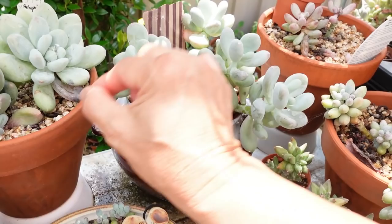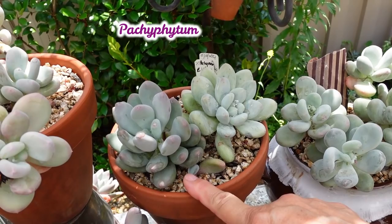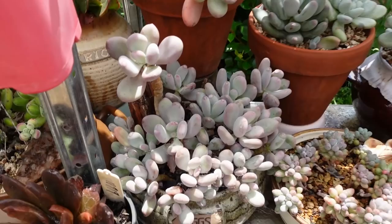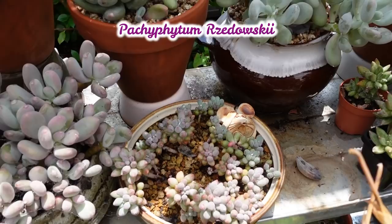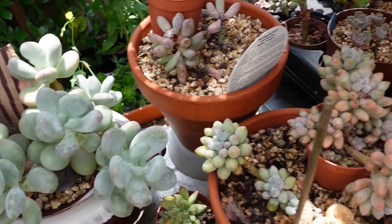Pachyveria elaine — there's a bit of rot here so just remove the leaves. That one is glutinicaly — this is pachyveria elaine, pachyphytum glutinicaly, so confusing. Then pachyphytum brachiosum, and this one is baby fingers pachyphytum — machuse or sadowski, one of those two. Yes, machuse — see, that's why it's handy having a label.